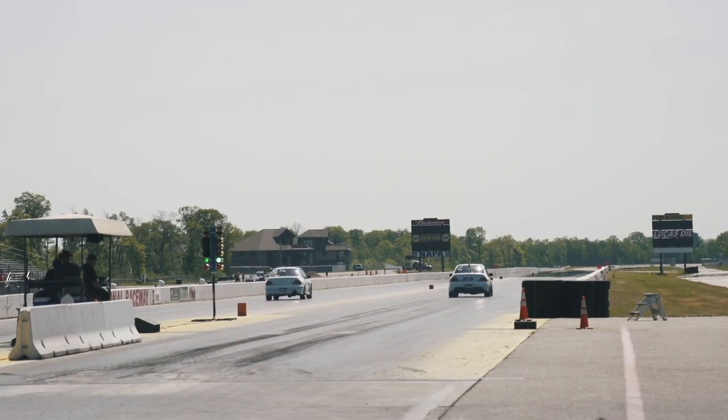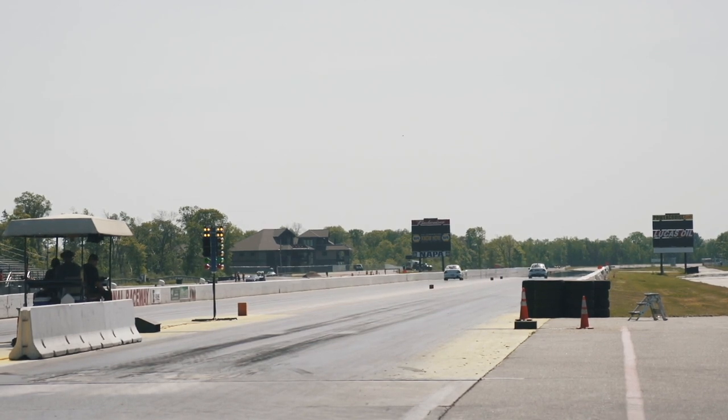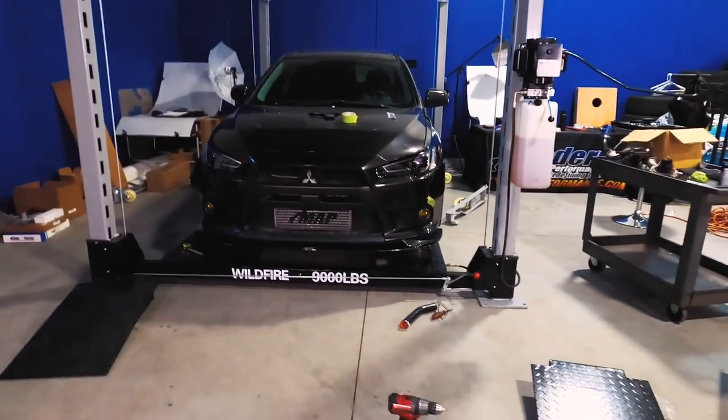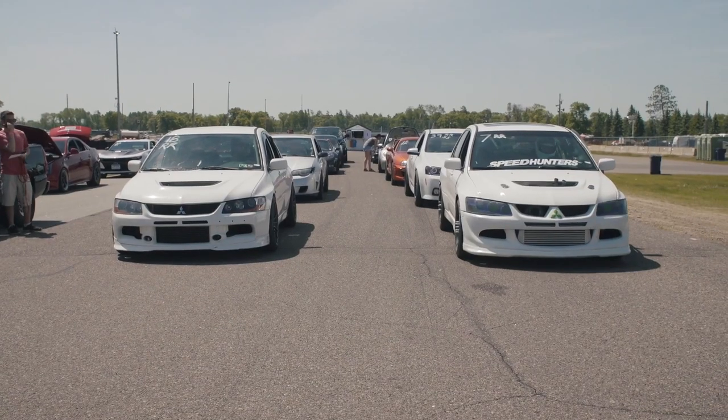Alright guys, there you have it — that's what you're going to need to make 700 wheel horsepower in your Evo 8 or 9. If you think there's additional power on the table or you have these upgrades and want to share what you made, leave a comment below. We're also building an Evo 10 on the channel that's making a decent amount of power — subscribe to stay up to date. Give us a thumbs up if you liked the video, and we'll see you in the next one. Peace!